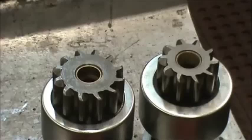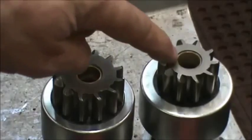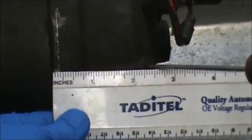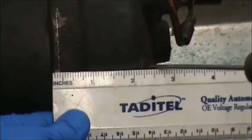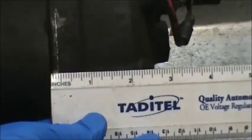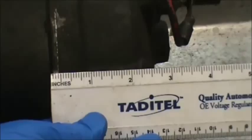At rebuilderinabox.com we're about to rebuild the very popular 37MT, this is the 12 volt with the 12 tooth Bendix. There are two different types of Bendix available for the 37MT: the 12 tooth and the 10 tooth. If you think you may have a 42MT, you can differentiate by measuring from the front of the back plate to the back tip of one of the holding bolts — that measurement is two and a half inches on a 37MT.